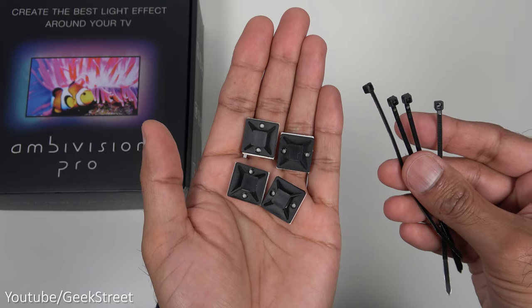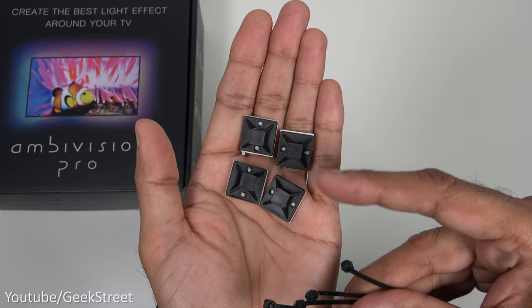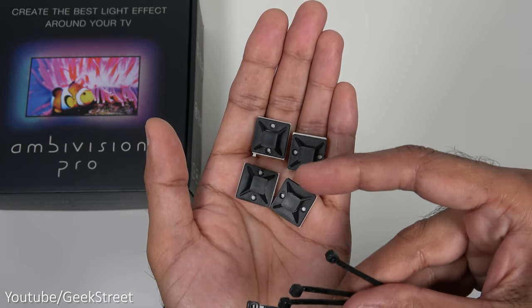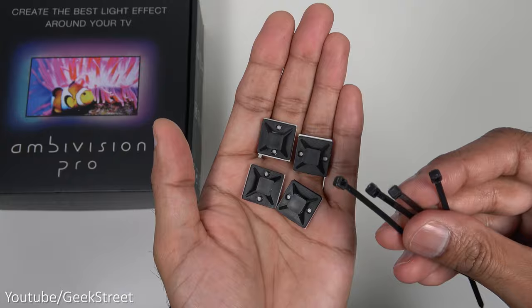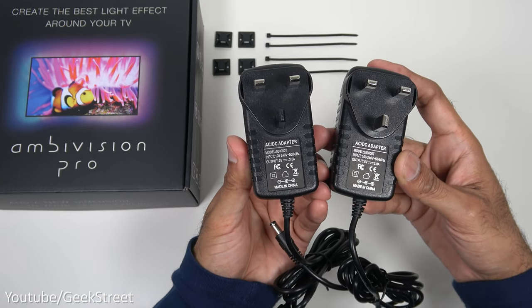In the packaging you get some accessories for cable management: four cable ties and four clips. The clips stick directly onto the TV and the cable tie threads through there and ties up the cable. You get two power adapters, both are identical - output on these are five volts, three amps.